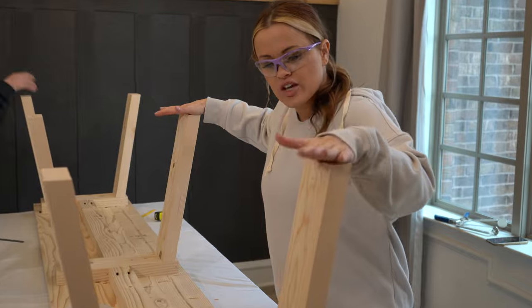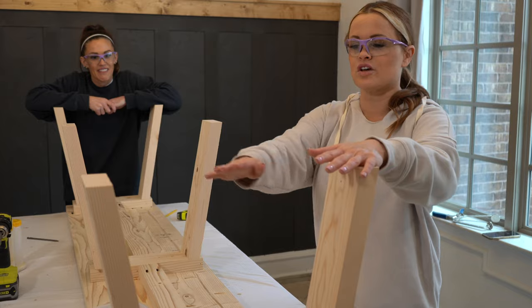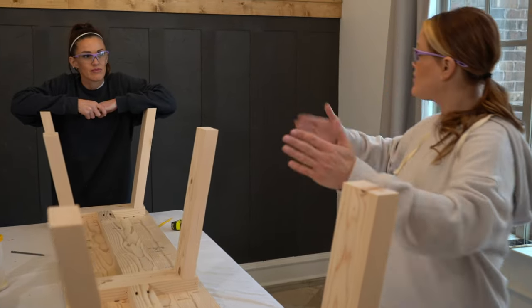We just attached our legs — all six legs — and now what we're going to do is add the support to all three, and then we'll add our other two runners, and we are done.